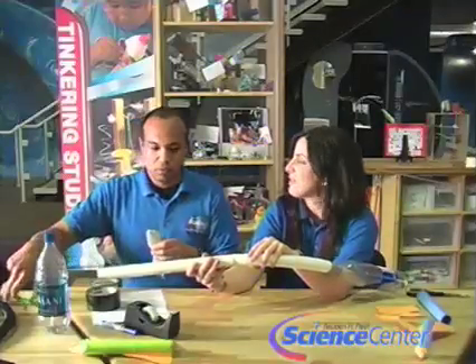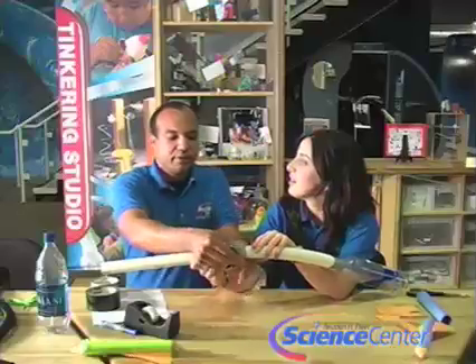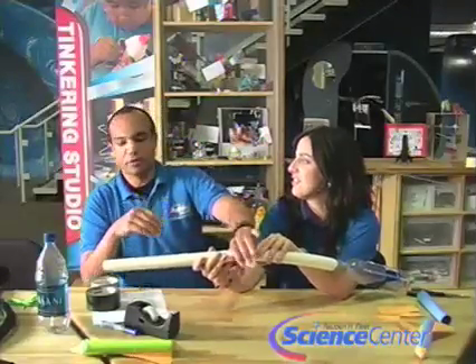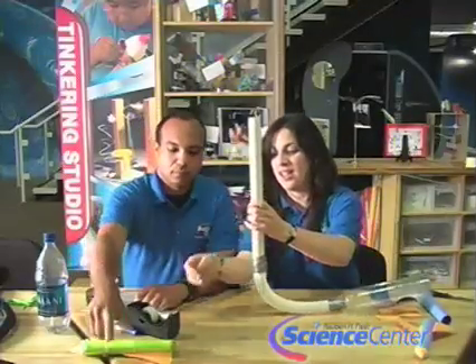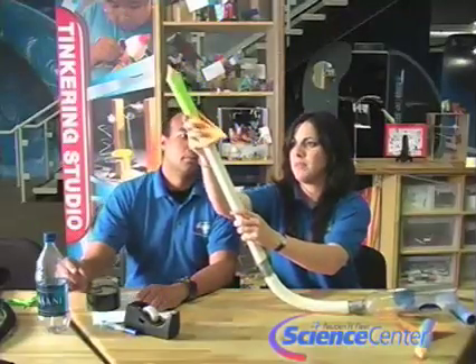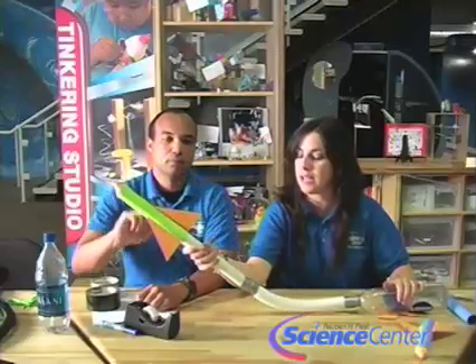So how far do you think the rocket will launch? I'm going to say 14 feet. I'm going to say 100 feet! Then you have your launching device and all you have to do is put the rocket on the end of your PVC pipe, take it to a good, safe place, aim it, and stomp on it. We're going to show you shortly.